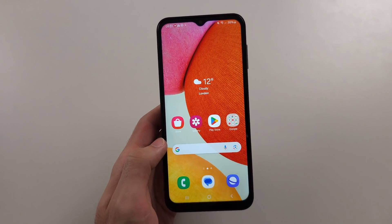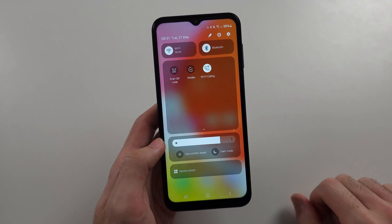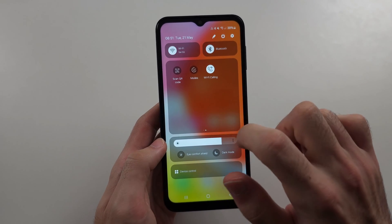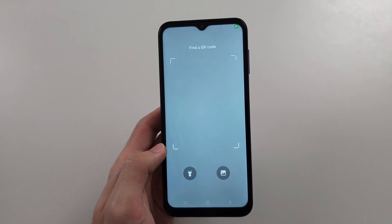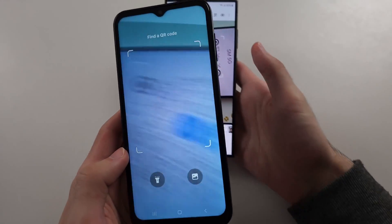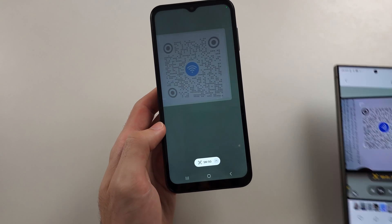The second way is to swipe down from the top twice, then swipe to the left. We'll see the 'Scan QR code' option — tap on it. We're brought to a dedicated QR code scanner. Do the same thing and it will scan the QR code.